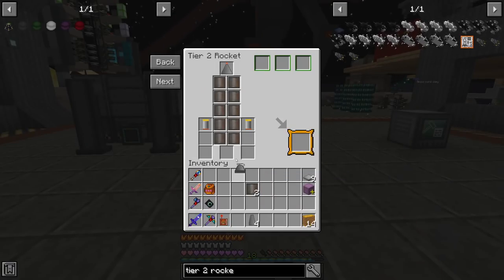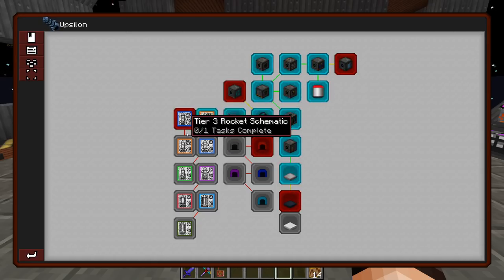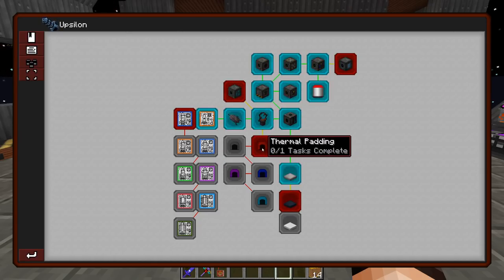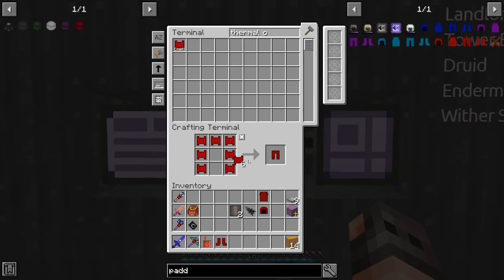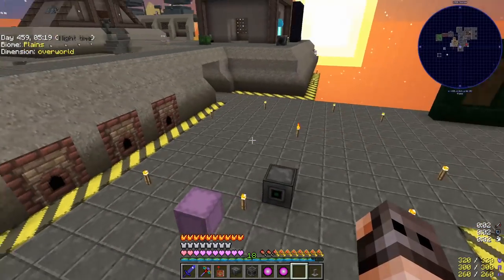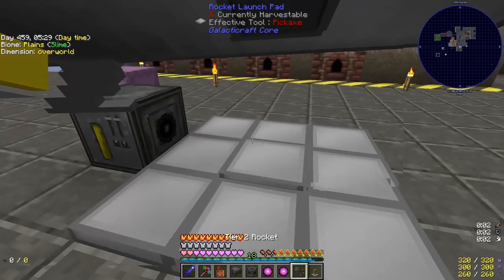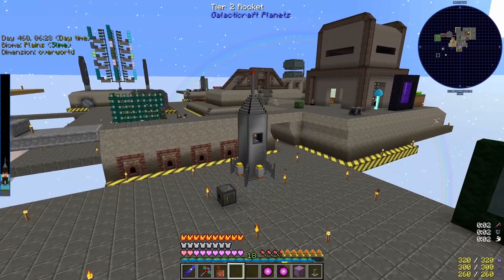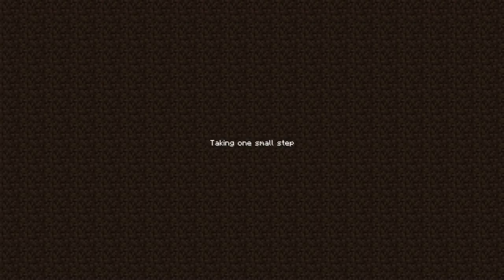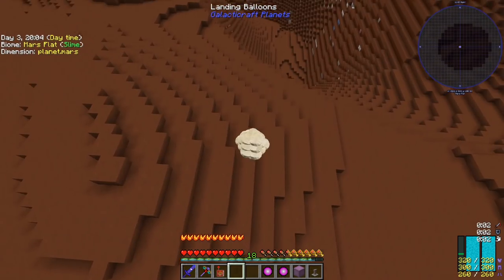Ladies and gentlemen, our tier 2 rocket is ready! I noticed the schematics are the quest reward, not the rocket itself. I'm also making paddings just in case — if we go to Venus it's going to be hot. The tier one padding is cheap so we make it. I don't remember exactly where the tier 2 rocket goes but I think it's either Venus or Mars — we shall know soon enough. We're also carrying our digital miner. Venus requires tier 3 — so we need to go to Mars!